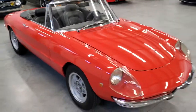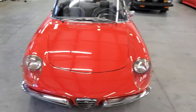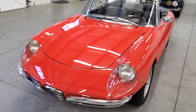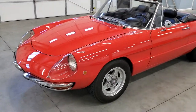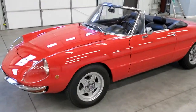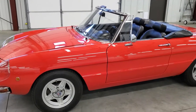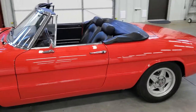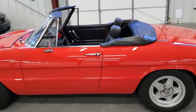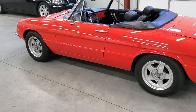It's a 1969 Alfa Romeo Spider, a little Duetto Junior, 1600cc — it's a European model. The Juniors had the fixed triangular vent panes on the doors, and they also had no sway bar. Those were at least two differentiating items.